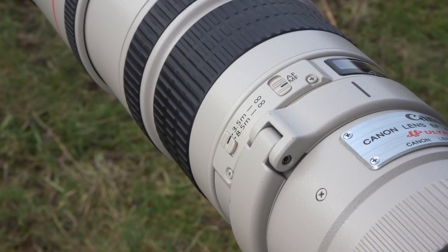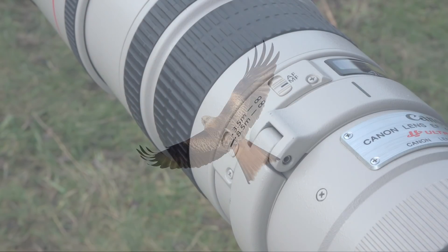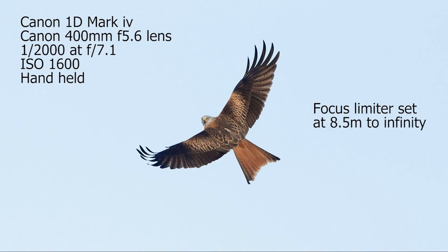So if you're on 3.5m to infinity, the lens is effectively using its whole range to focus. But if the bird is 8.5m or further and you switch to that setting, it's only going to focus in that distance range, so the lens is doing less work. I do find if I switch it to that, then the focus does seem to be a little faster.